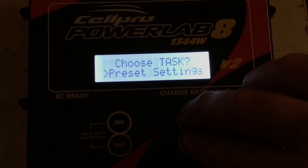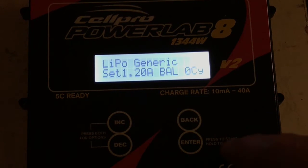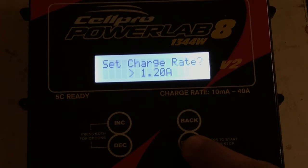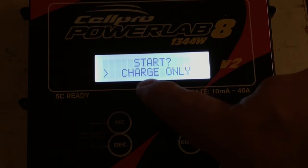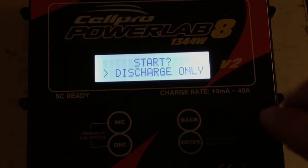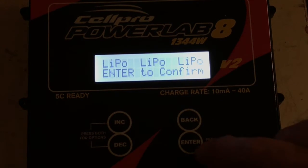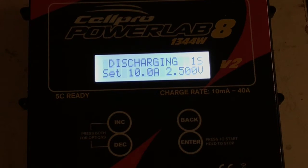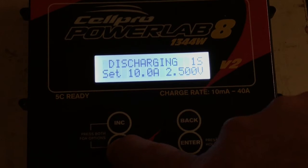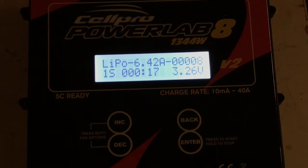Back into preset settings — discharge mode, LiPo generic preset 3 high power. Parallel packs: no, we're just doing one cell. Discharge rate is 10 amps. It says discharge only — it doesn't have regenerative, it's not going to try to put power back into the batteries. I'll hit enter, use the banana jacks, it checks the pack, confirms it's LiPo, and now you can see it's going to discharge one cell at 10 amps down to 2.5 volts.